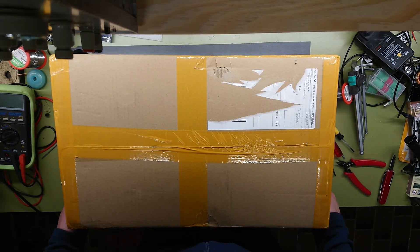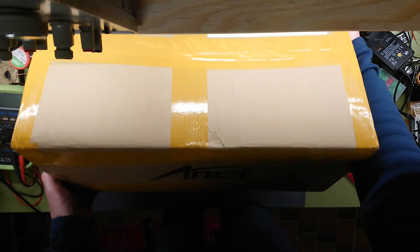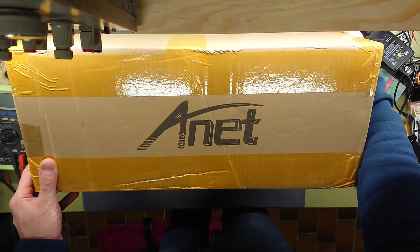Hi all, Mads Bahnkopf from Kaiserpark Electronics here, and welcome to this unboxing of the Anet A8 3D printer.